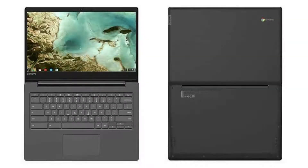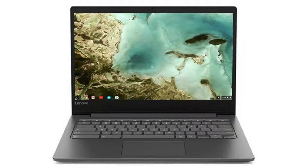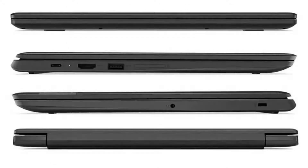Today we are looking at a Lenovo Chromebook S330. It is a classic budget Chromebook with a big screen and a powerful ARM processor. It comes with a fanless quad-core MediaTek M8173C CPU, a 14-inch 720p HD anti-glare display, and a non-touch screen.